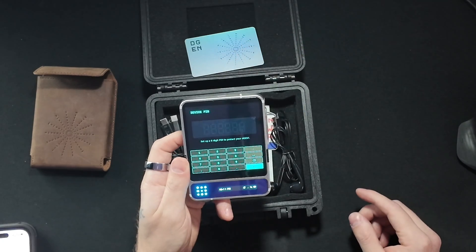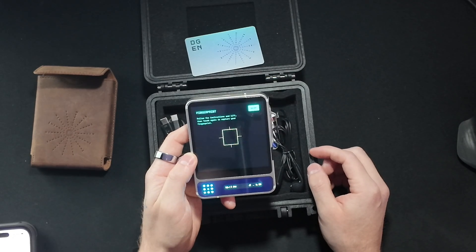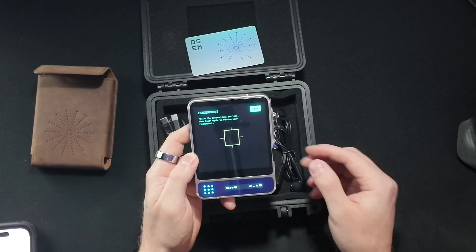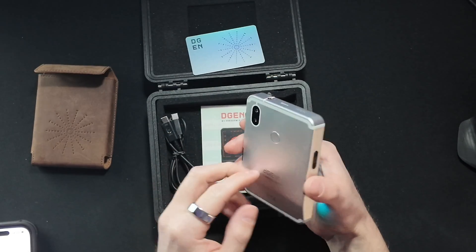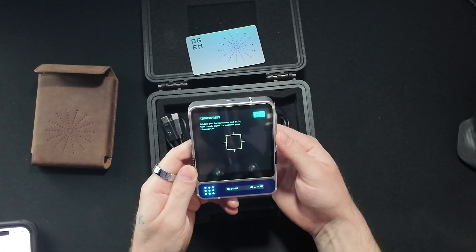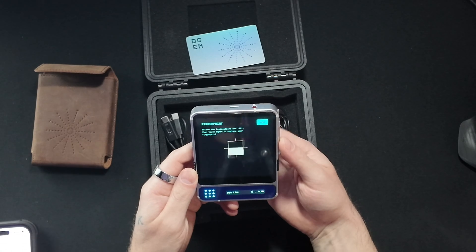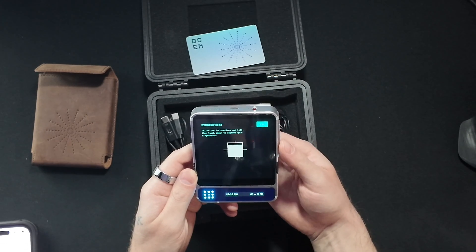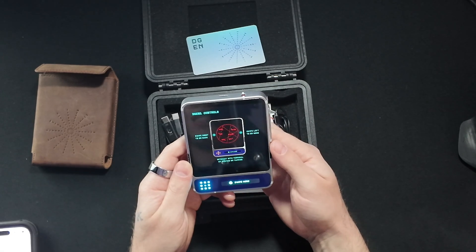Let me plug it in so we can keep rolling. Now it's asking to do a capture of the fingerprint. The fingerprint sensor is on the back here. It's actually kind of hard to find, but I think I got it.